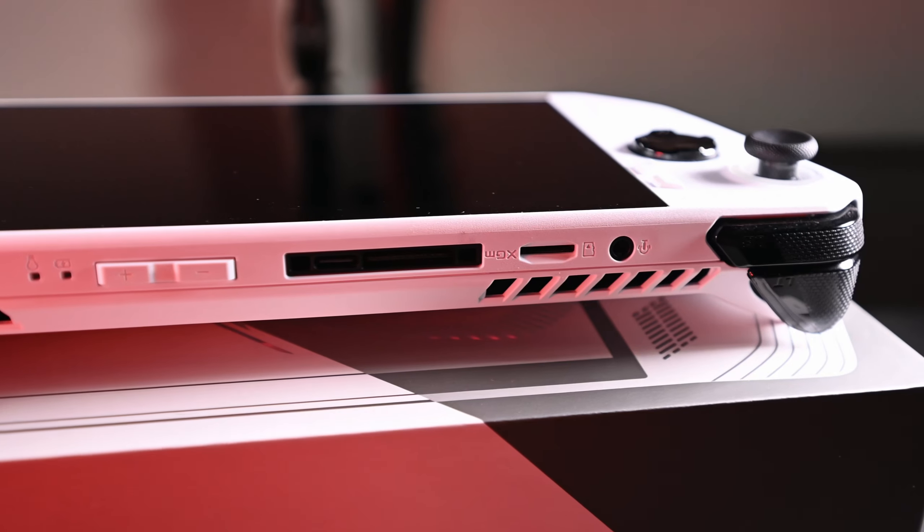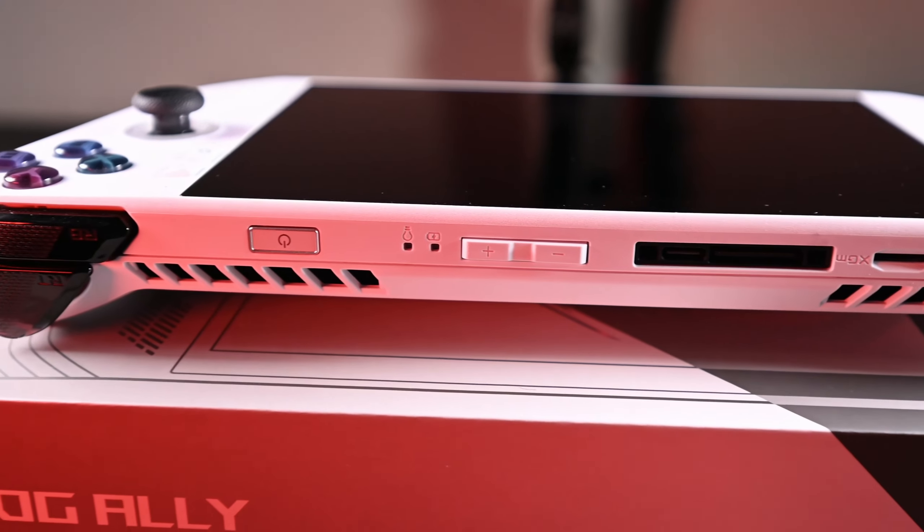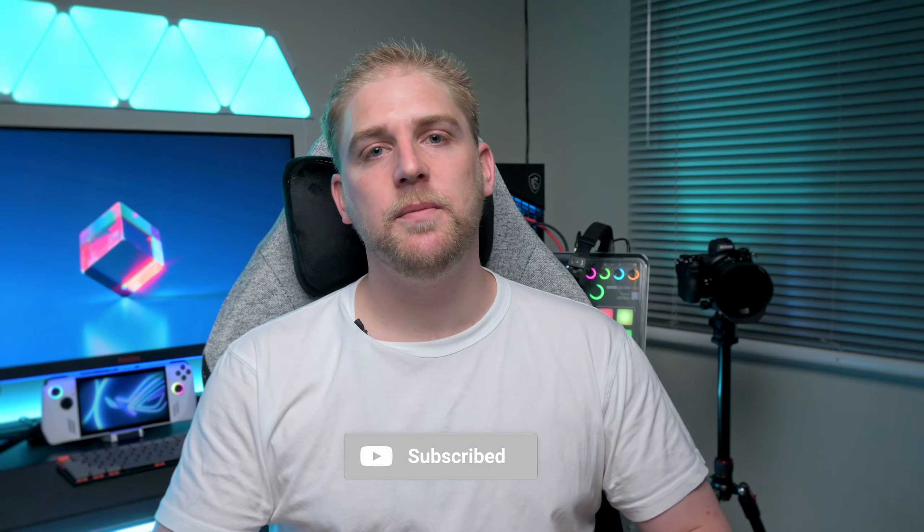For Asus's first attempt at a handheld console, I think they did fantastically well. Honestly, in the last year and a half I haven't been able to game much due to reviews and content work, but in the last three weeks with this device I've gamed more than in the past two years — purely from the convenience of gaming in bed before sleep. It's easy once you've gone through the setup. I really hope you enjoyed this review. Feel free to reach out in the comments with questions. Cheers!